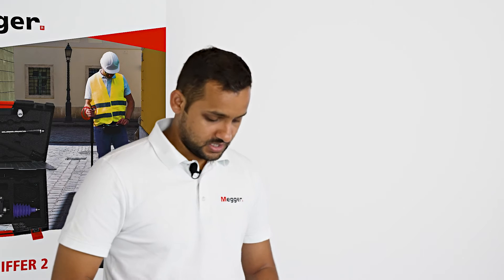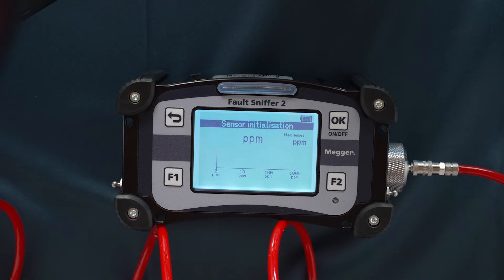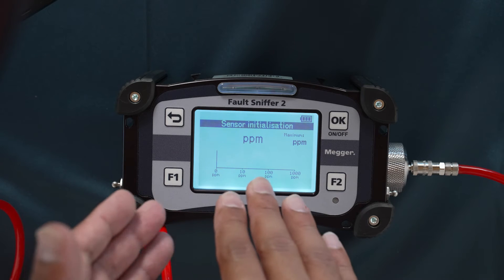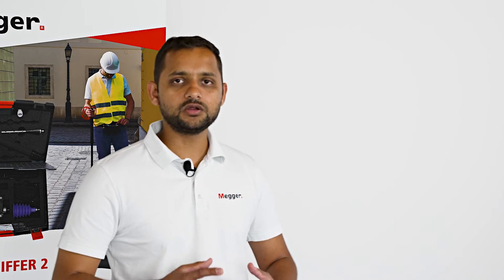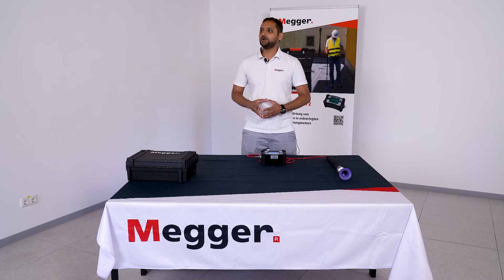Next is the sensor initialization period. We need to hold the device in fresh air for a few seconds. After this period, the device will automatically go into cable fault location mode.